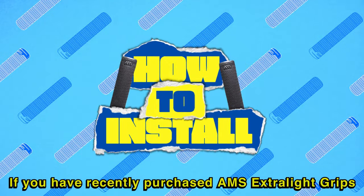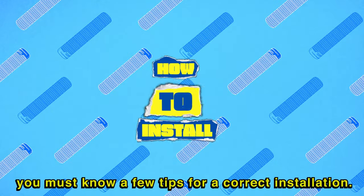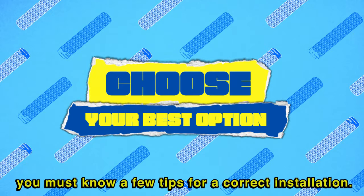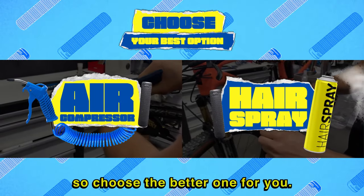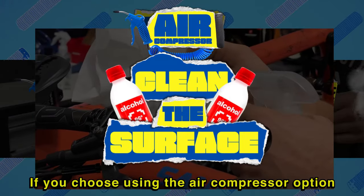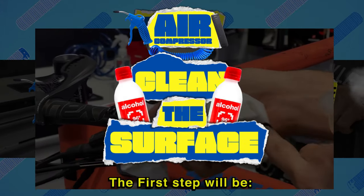If you have recently purchased AMS extra light grips, you must know a few tips for a correct installation. We have several options, so choose the better one for you. If you choose using the air compressor option, the first step will be to clean the area with alcohol.